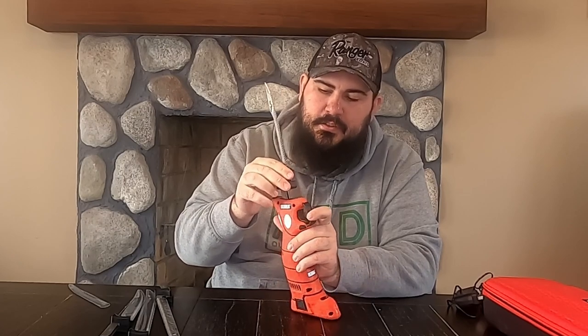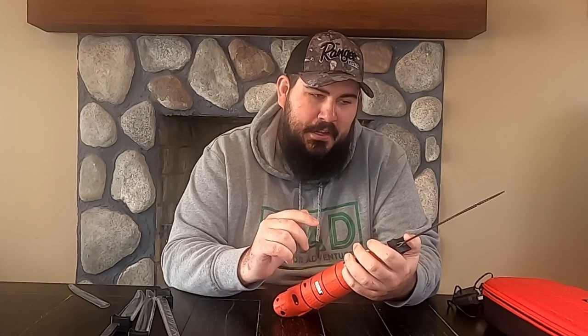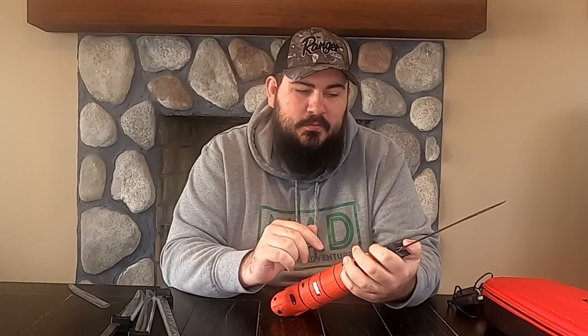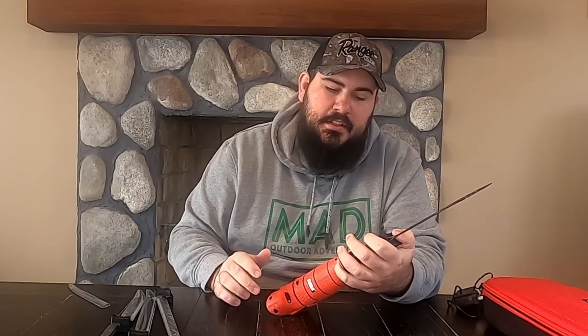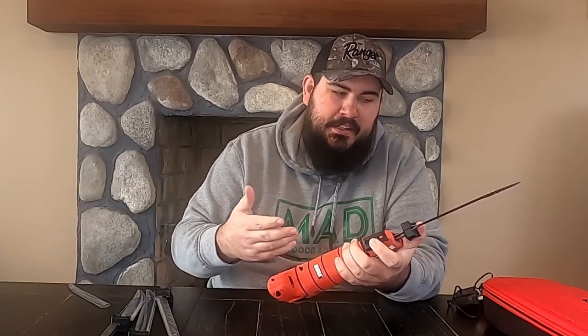I have another electric fillet knife that my wife bought me. She actually bought me this one for our anniversary. My wife bought me my first electric fillet knife for my high school graduation present, because our first date was worm hunting and then we went fishing the next day. She caught a big catfish, so she bought me a fillet knife to help with that — it was a Rapala one you had to plug in. I still have it, but I wanted something newer. I've heard good things about the Bubba lithium ion so I wouldn't have a cord and could take it anywhere.